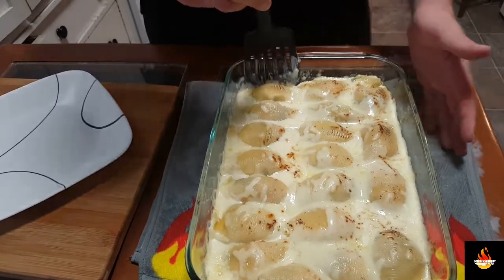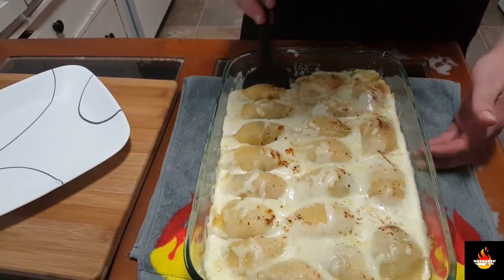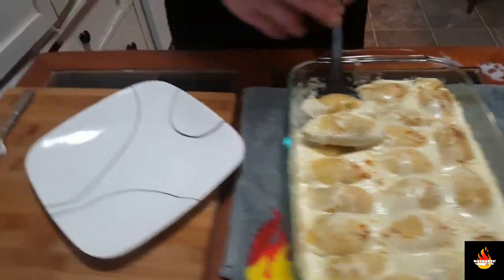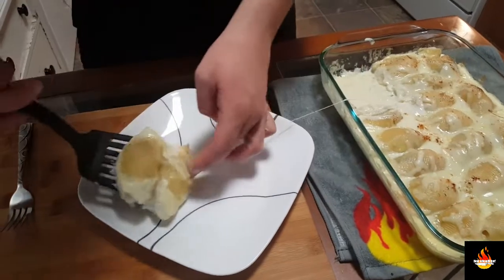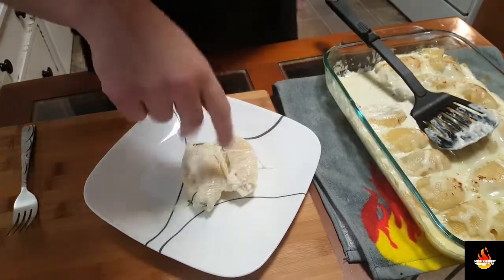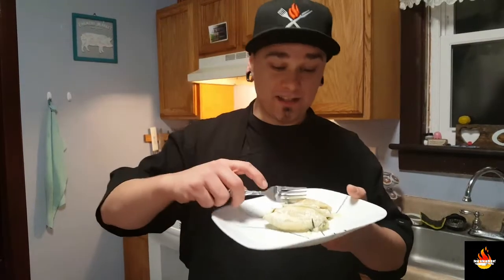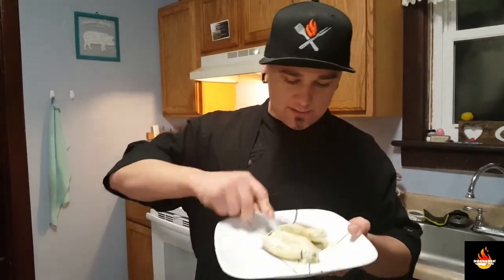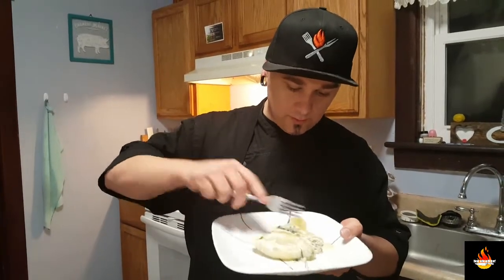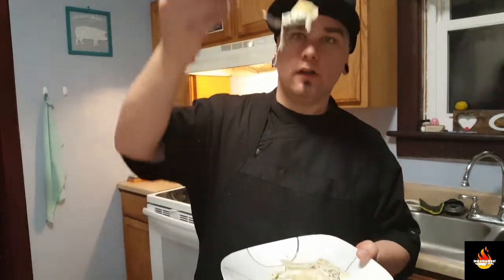Now aren't these beautiful? Now let's plate some of these. Flip them over so we can see the inside. Now let's pan up and get a taste of these. Let's eat these — I'm excited. Look at that cheese pull.